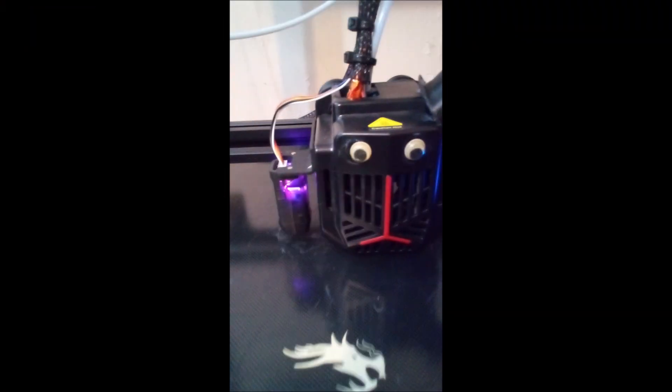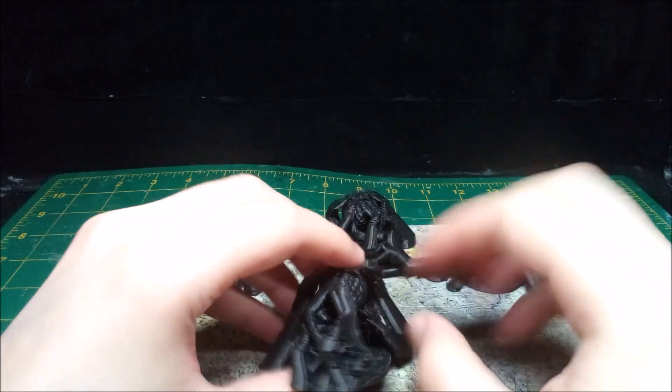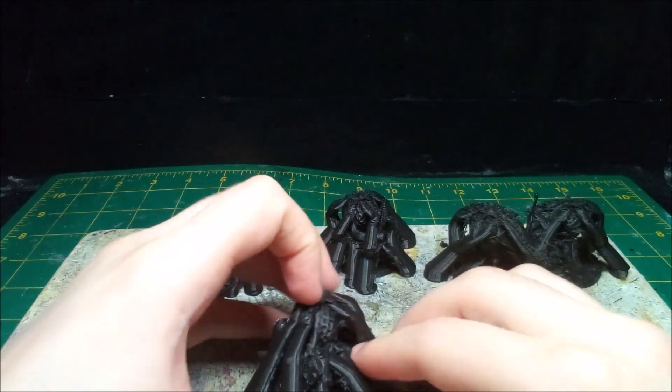After downloading the files, it's off to my printer. A link to the collection will be down below. Including the failed prints, I have half a dozen Strawbarians. I take my time removing the supports so I can tell which ones are salvageable.